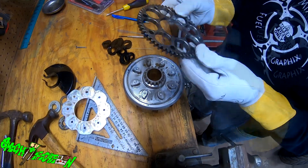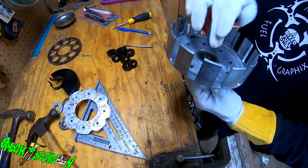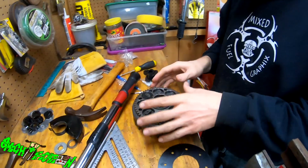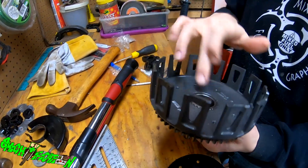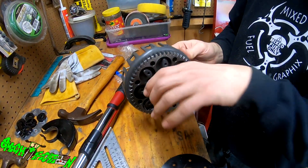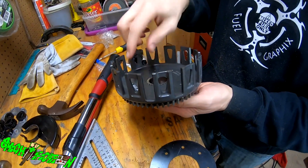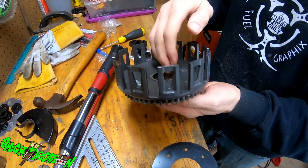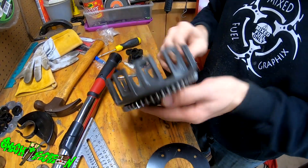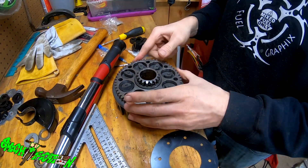It pops right off. I'm going to have to find something to go around the outside and then find a socket of about that size and press it out with my vice. We got the new basket — I got the piece pressed in. I had to go up to the neighbor's and use his vice; he has a bigger one. I put a bigger socket on the back and a smaller socket that fit inside, and pressed the old gear out and pressed the new gear in. This is the kickstart gear.